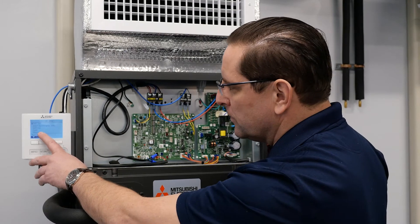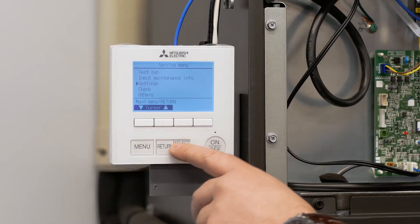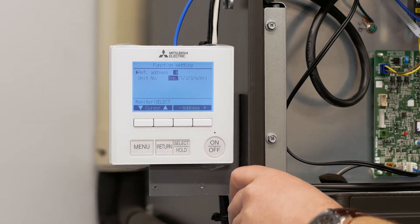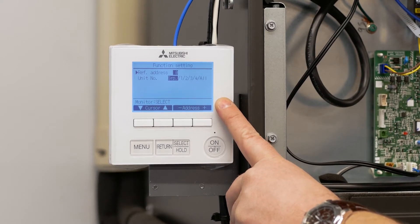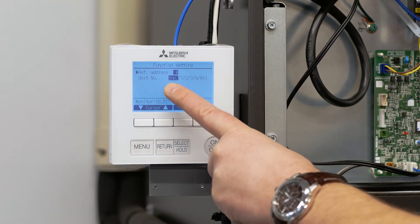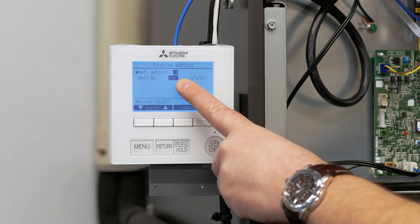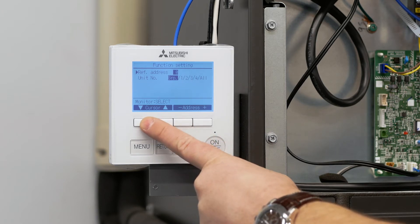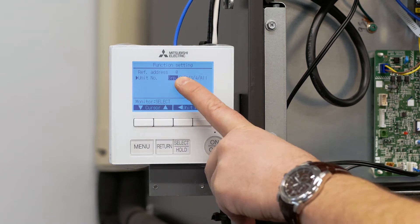It's going to take us into the service menu, and we want to scroll down to 'Settings' using the up and down arrows. We're going to scroll down to settings and press select. It's going to take us to function settings, where again we press select to enter the function settings. It's important to understand that there are two different levels of function setting menus. The outdoor unit address needs to be zero and the indoor unit address is either group or one. In order to enter the function codes for one and two we have to use the group setting, so we want group at zero and we hit select.